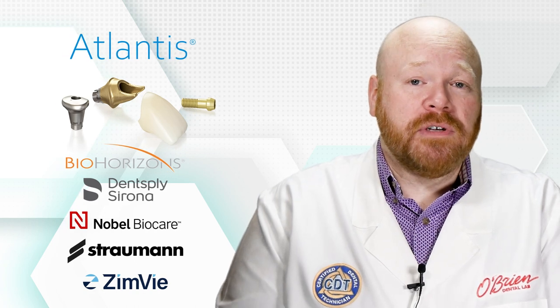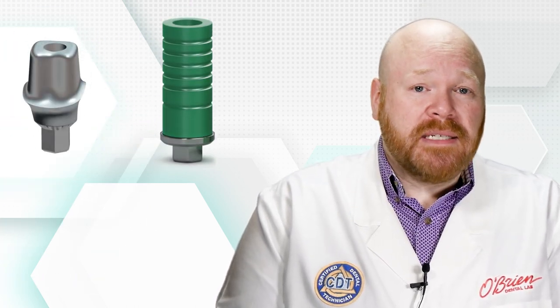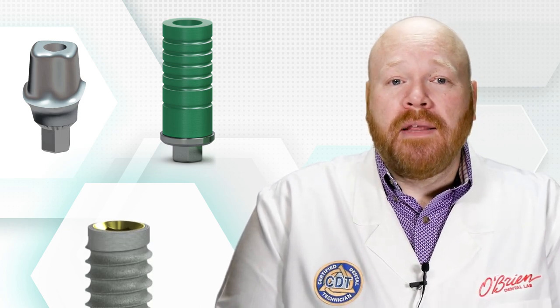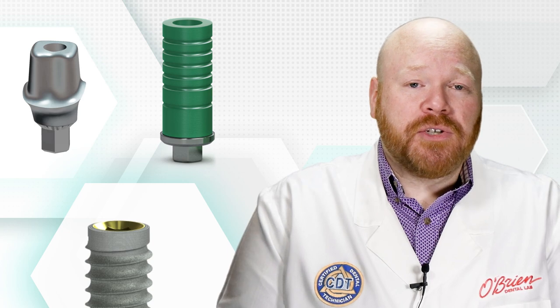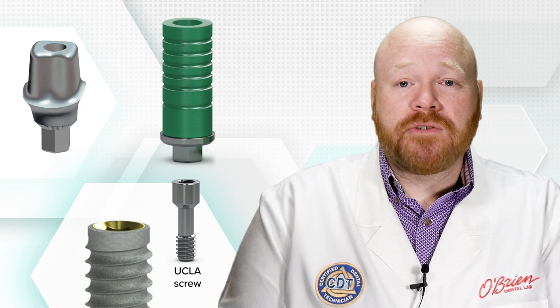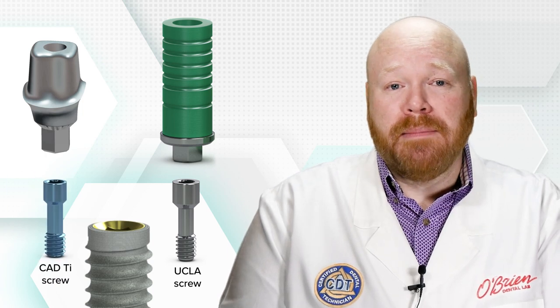But even if an original abutment is used — that is, an abutment made by the same manufacturer as the implant — there can still be multiple variations. For instance, a stock UCLA abutment might have a different screw design than a CAD titanium abutment.